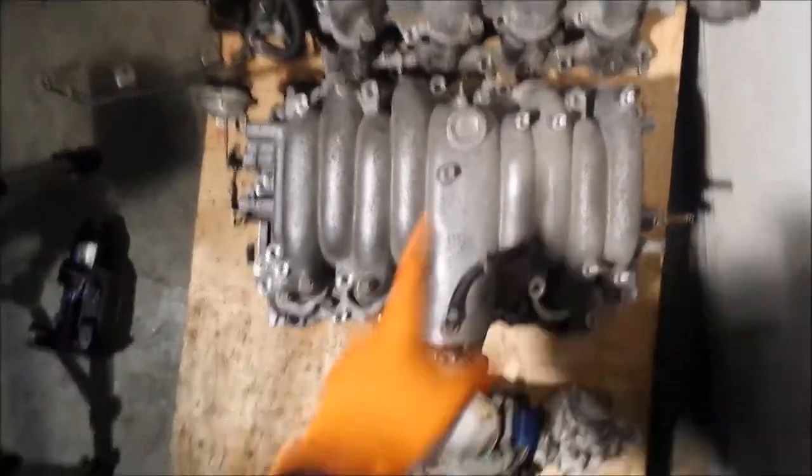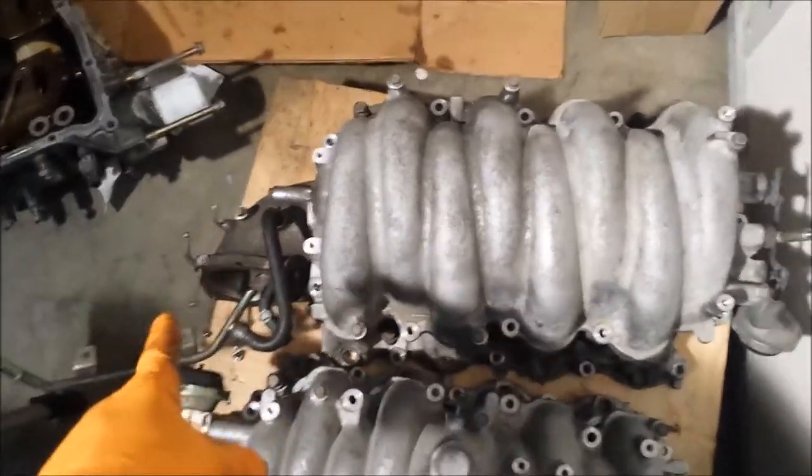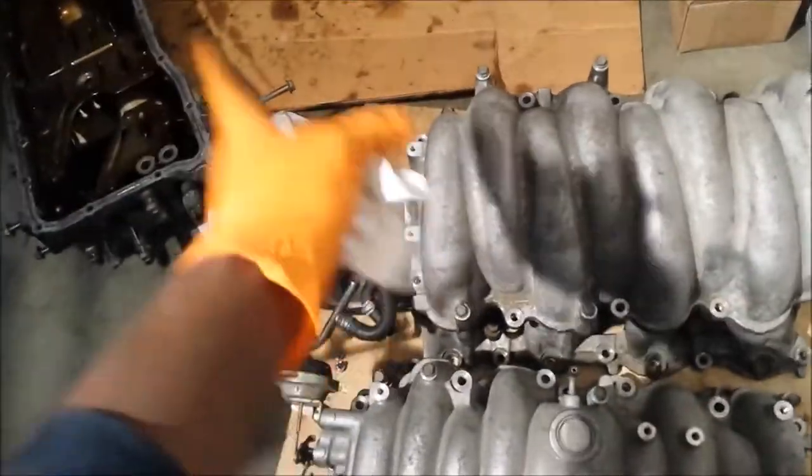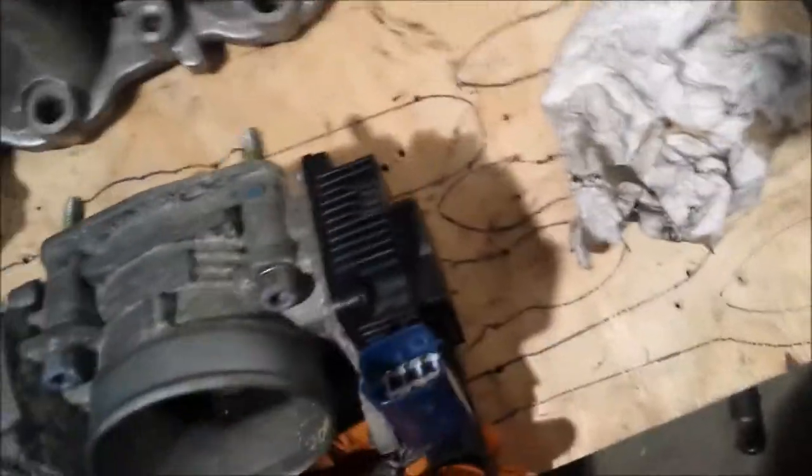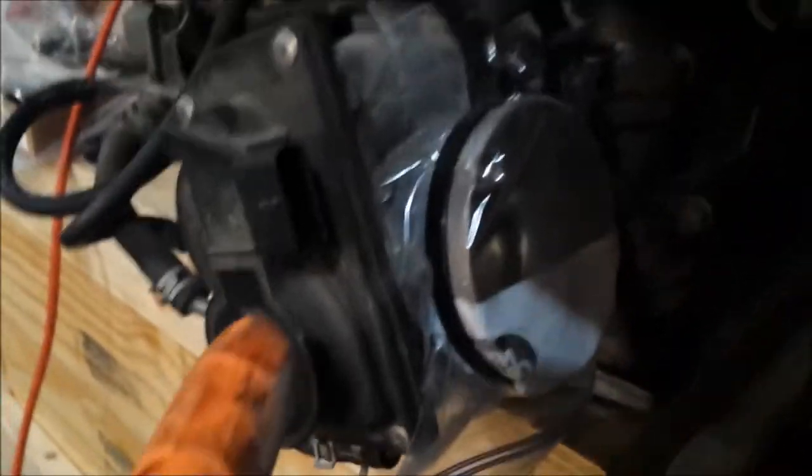Looking at the layout from the top: the 2003 has a side-entry throttle body, the 2006 has a front-entry throttle body. The evap canister is at the back on the 2003 and at the front on the 2006. The 2003 throttle body is manually operated but also has electric operation. The 2006 is all-electric throttle body — one plug does it all, serving as both throttle position sensor and throttle actuator.